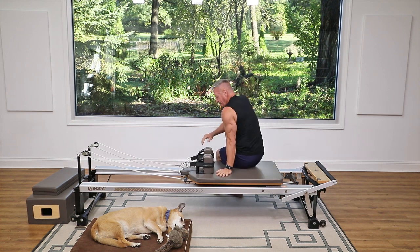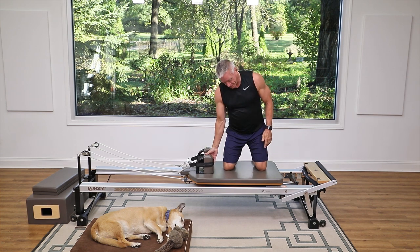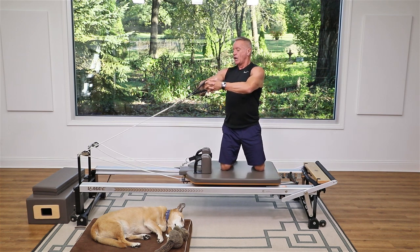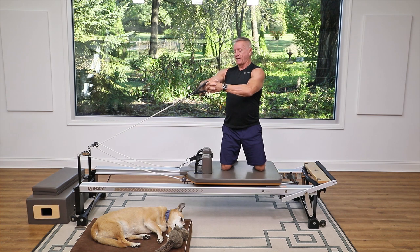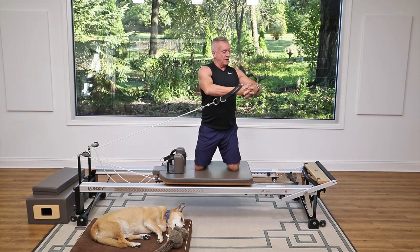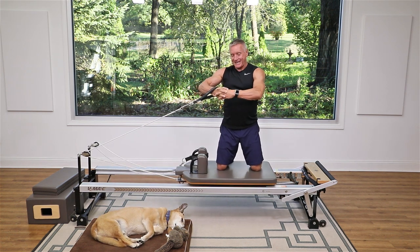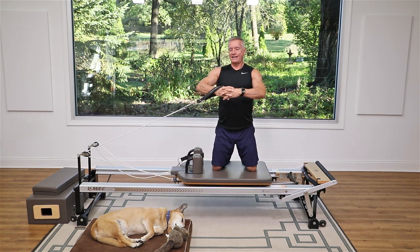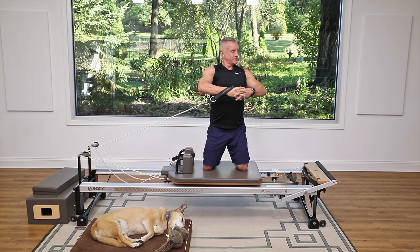From there we're gonna do a little side kneeling work. Come up onto your knees in the center of the carriage with your knees about hip to shoulder distance apart — still using one heavy spring. I'm going to get a little rotation of the spine in, starting with the strap in the hand closest to it, turned toward that strap. Exhale turn to the side, inhale turn back — the goal is to keep my hands right in line with my sternum, arms round, and hips square to the front.